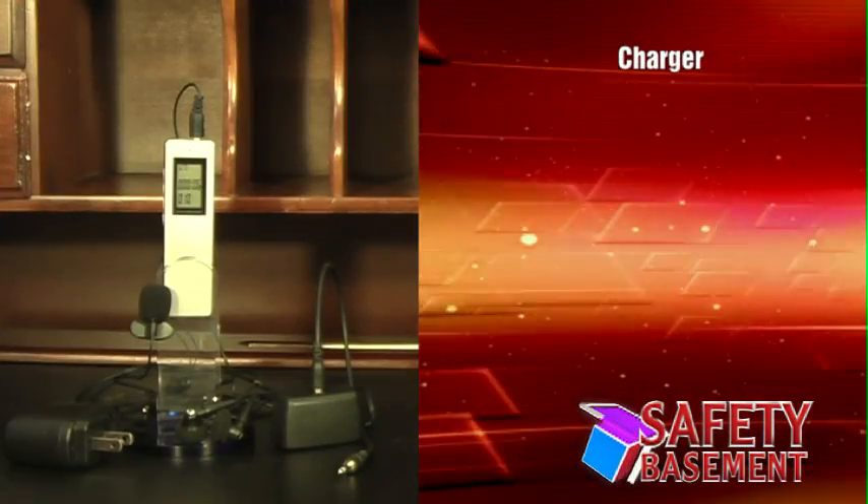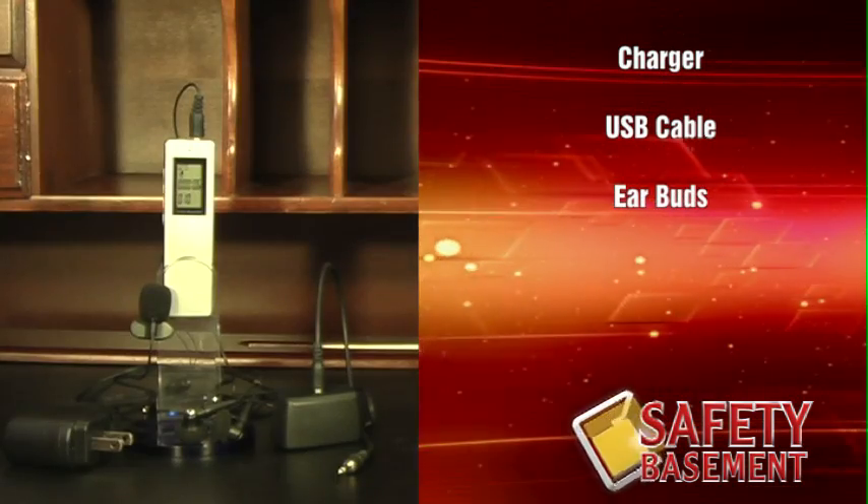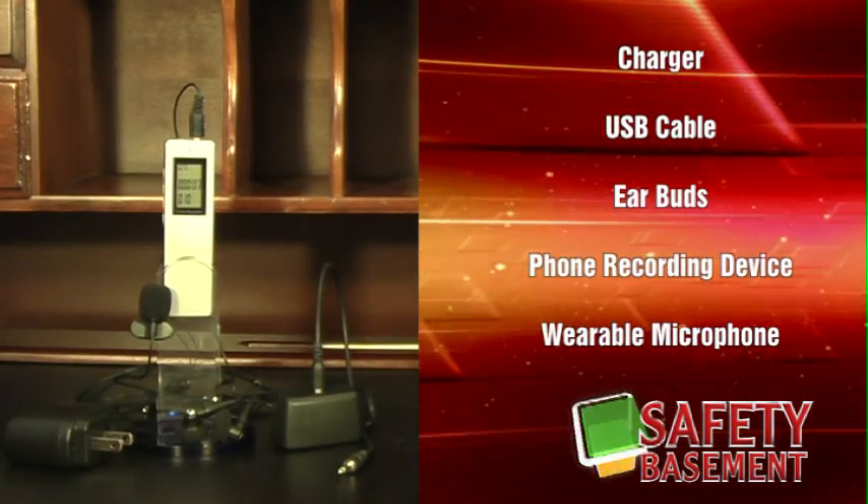It also includes the charger, USB cable, earbuds, a device to record phone conversations, and an external microphone that can be worn.